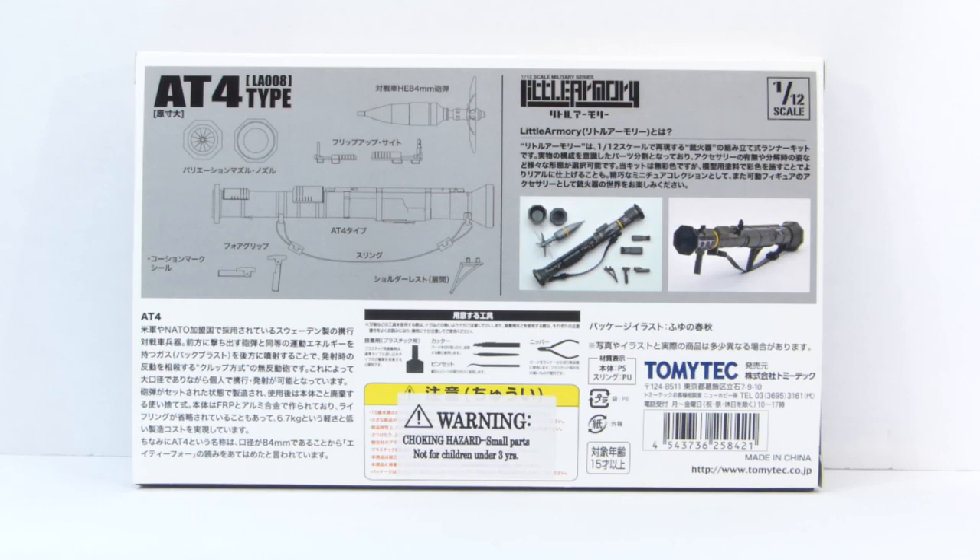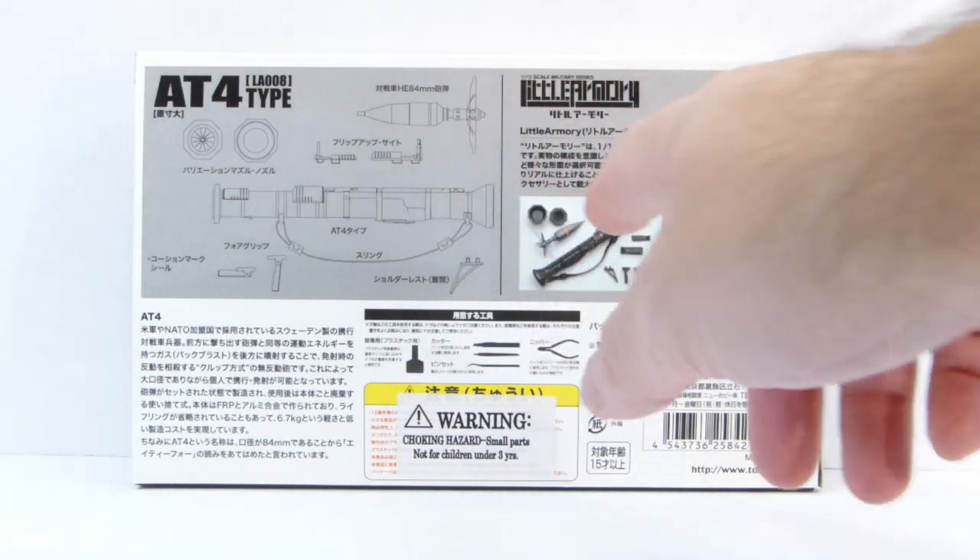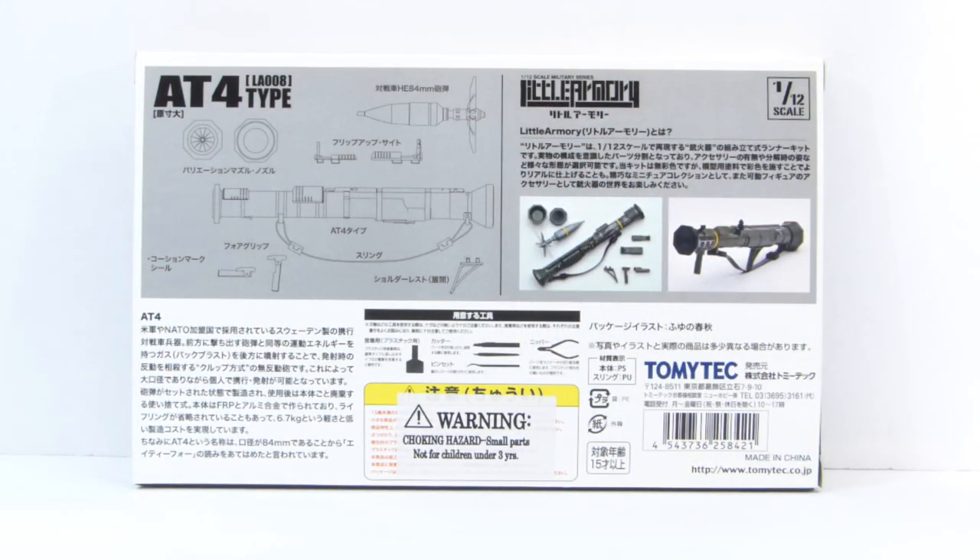This weapon is pretty similar to the one that comes with the Punisher. They both have an internally housed rocket that is expelled out the front, and then the fins open up once the rocket is in flight. I actually trained on this weapon when I was in the Army.